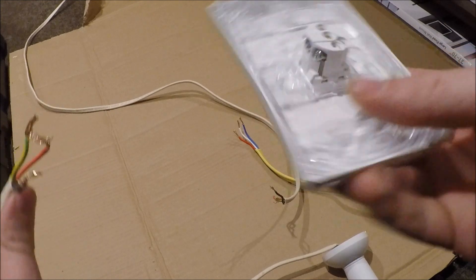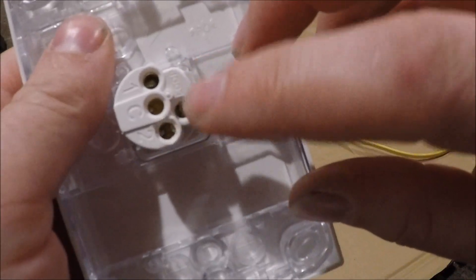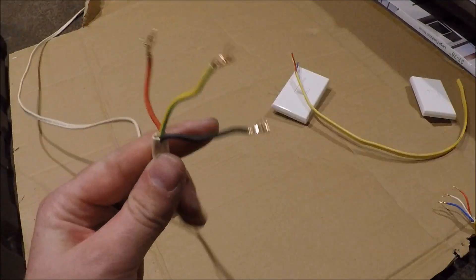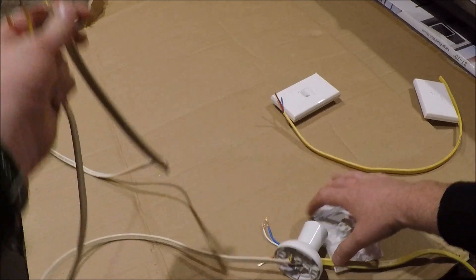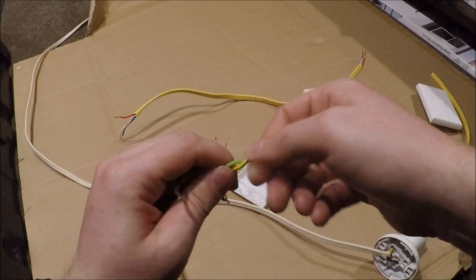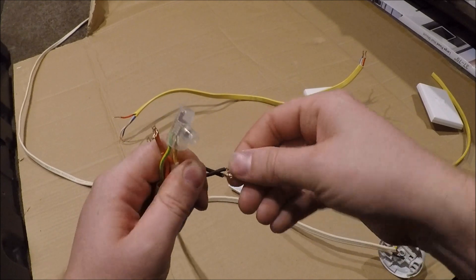Now we'll wire the first light switch. First thing: we need to use terminal number two, so flick that plastic loop terminal out with a screwdriver — we're not going to use it. Instead of the loop terminal I'll use connectors. We've got the feed from the switchboard — phase, earth, neutral — and the cable going to the light fitting. Twist the two green earth cores together and put them in a connector. Then separately twist together the two black neutral cores and put them in a connector.